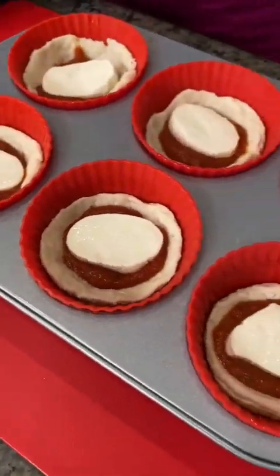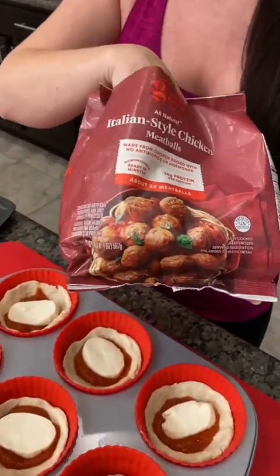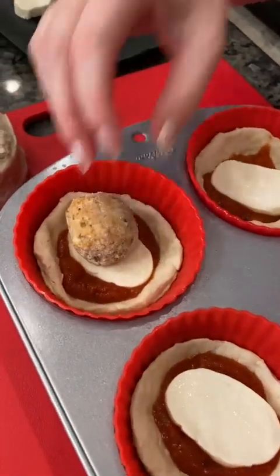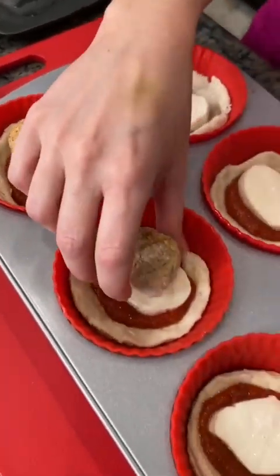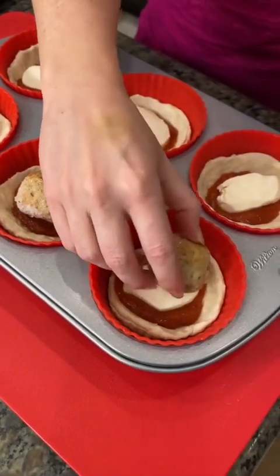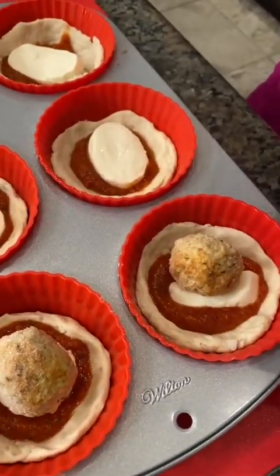So we've got our marinara, we've got our mozzarella. Guess what's next? Meatballs. And I'm actually using some chicken Italian-style meatballs. That's weird. Are they going to taste any different? No, they actually taste really good. We've had these before. They're good and it's healthier. These are frozen ones — just put them right in there. They're going to cook just fine.